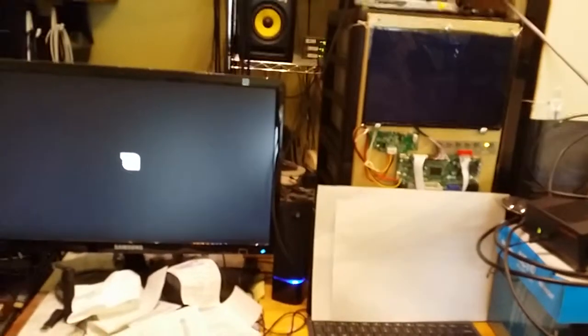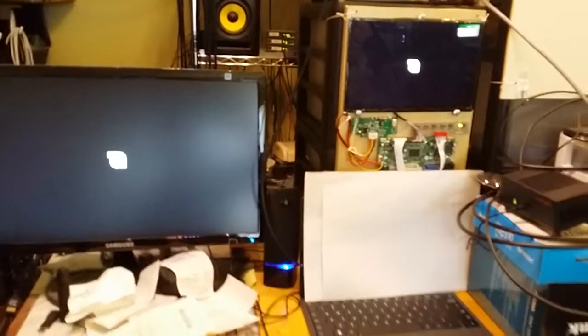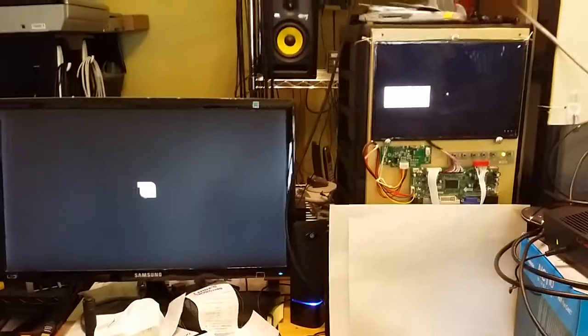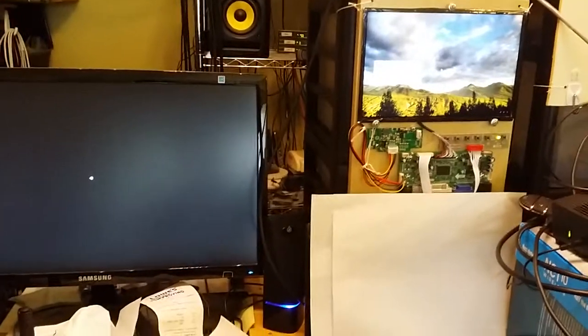The Brix goes to BIOS quicker. However, the Brix has a laptop hard drive, whereas the LIVA's built-in SSD comes up quicker into the OS.